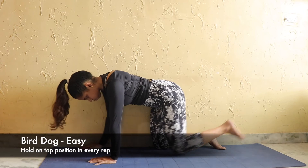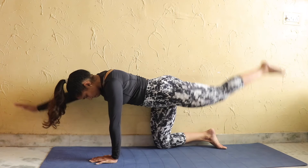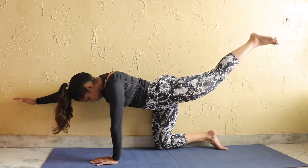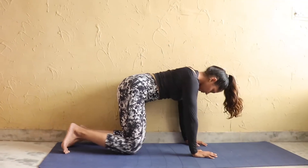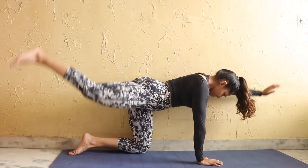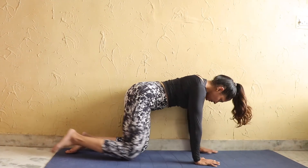If you find this difficult, you can use a wall or any support to perform the same exercise. Try to hold it in the top position and perform this on both sides. Keep the core tight at all times throughout this exercise.